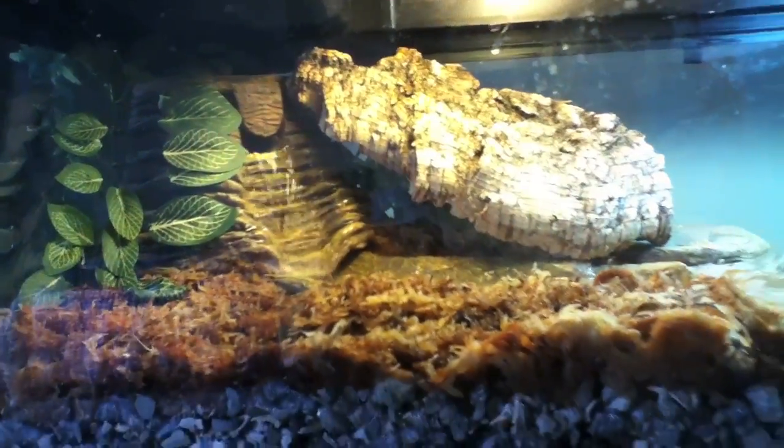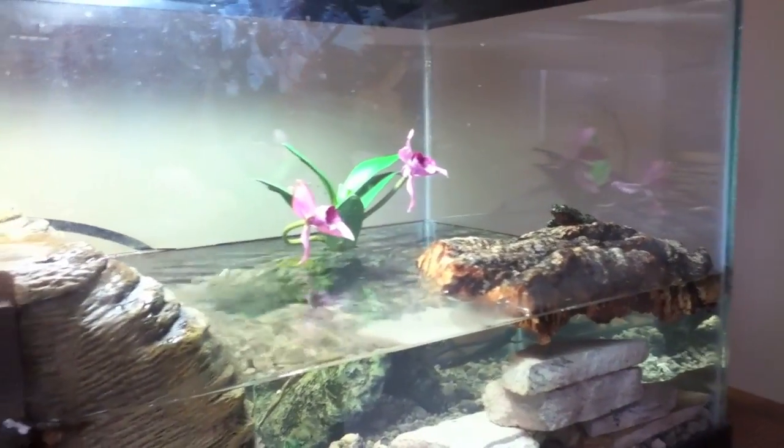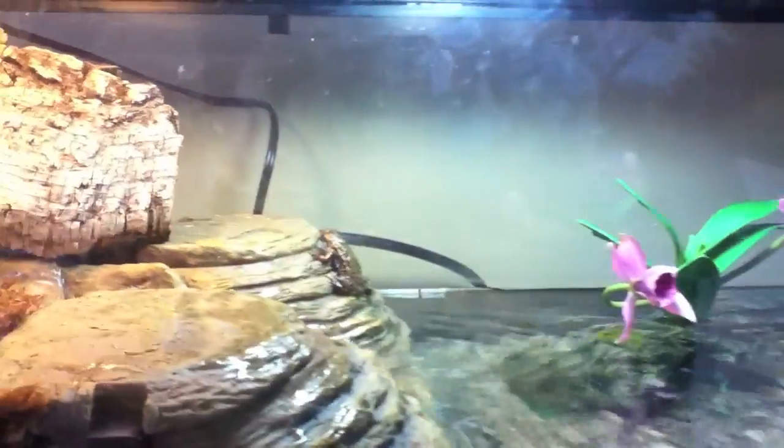I think that's about it — it's a really good product and I'd recommend it. Oh, and my toad just jumped into the water and is climbing out onto the land.